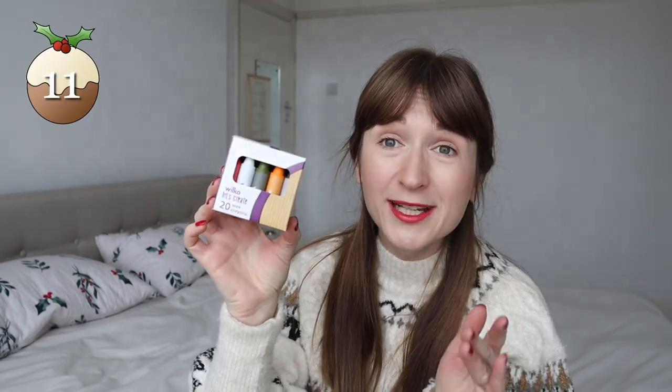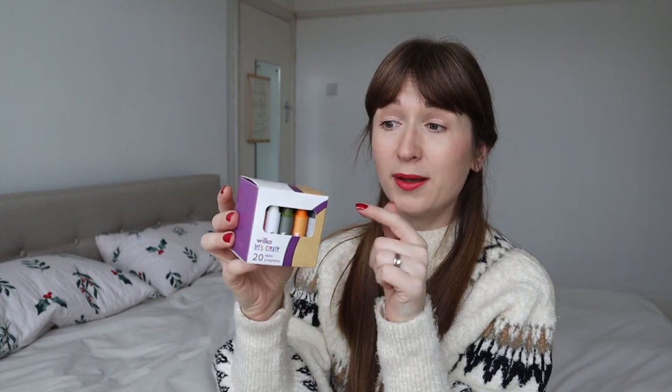Talking about getting creative, we've got coloring pens but I realized we don't have many crayons — they either got broken or we don't have the right colors. From Wilko, this is under two pounds — most things I've shown from there were either a pound, £1.25, or just under two pounds. Really affordable, small things you can add to the stocking without spending a fortune. It's got 20 crayons, which is a really good box.